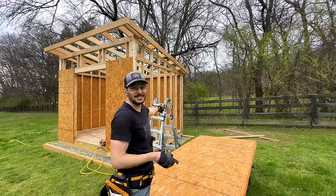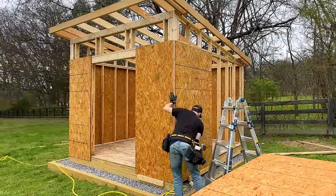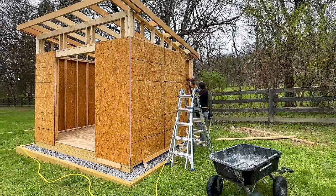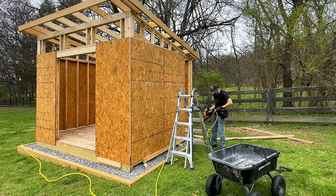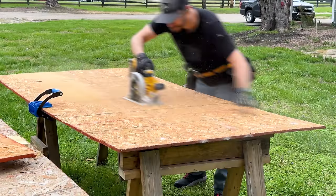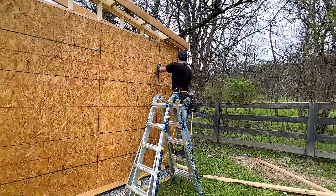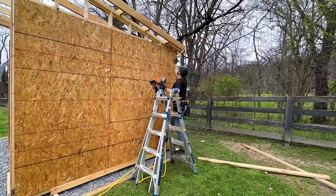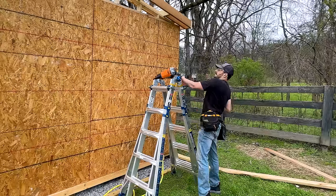A storm is coming in — I'm going to see if I can get this last wall sheathed before it hits. That'll do; we don't have the top part but this is good.